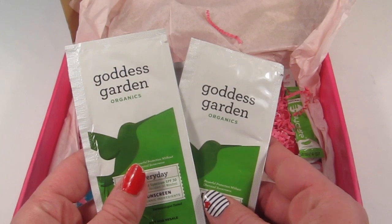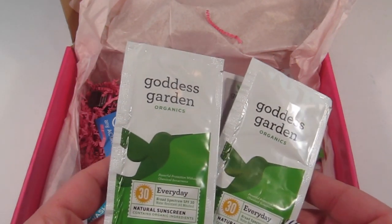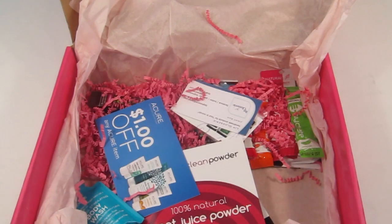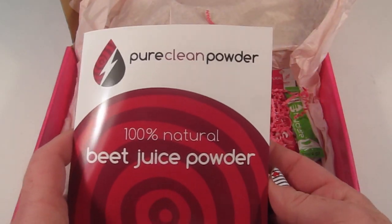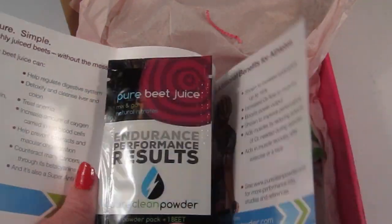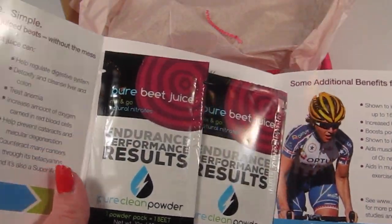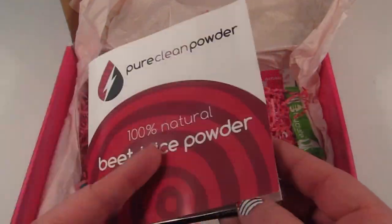From Goddess Garden, this is sunscreen — 30 SPF, water resistant up to 40 minutes. There are two samples of that. Also there's Pure Clean Powder — 100% natural beet juice powder. There are two of these and one packet equals one beet; you just mix it with water.